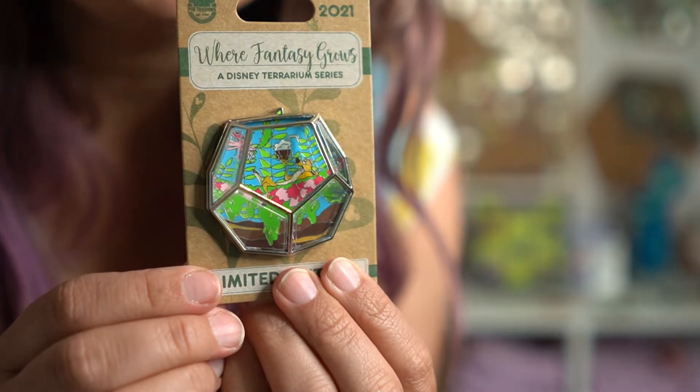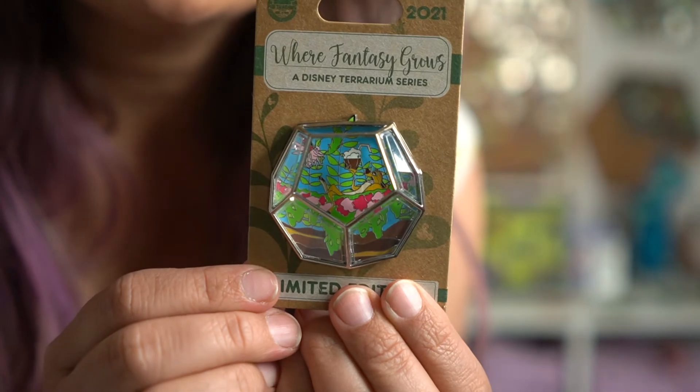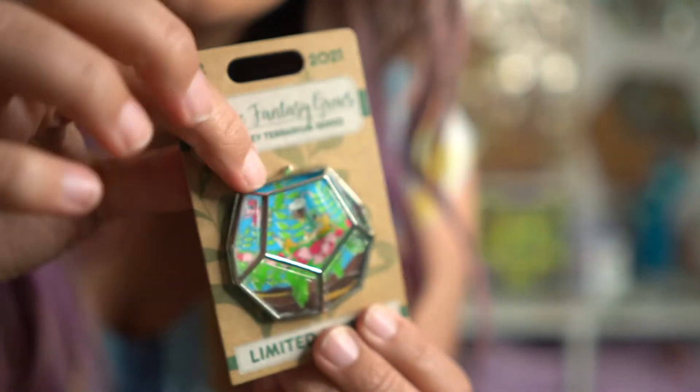What I have for you today are the terrarium pins for May and June. May was super delayed so I did not get it close to the end of May, so I just decided to save it and open the May and June together. First I'm going to show you May's, which is Timon.